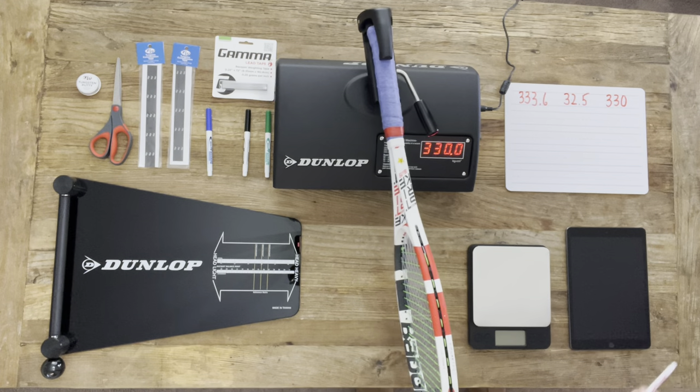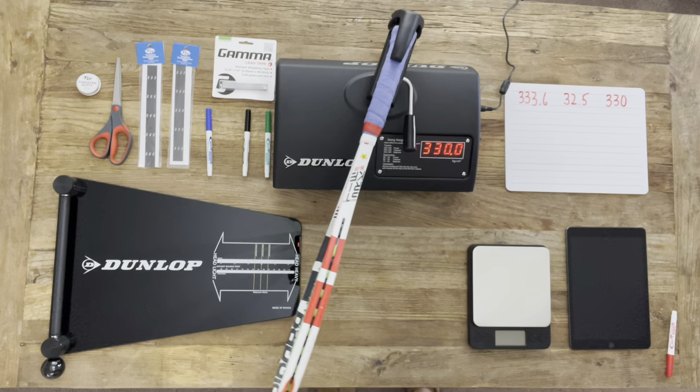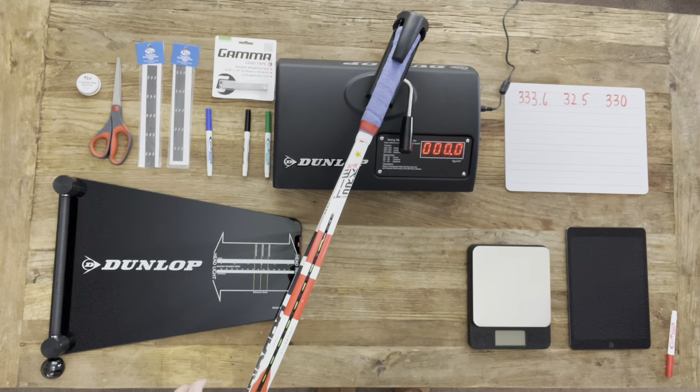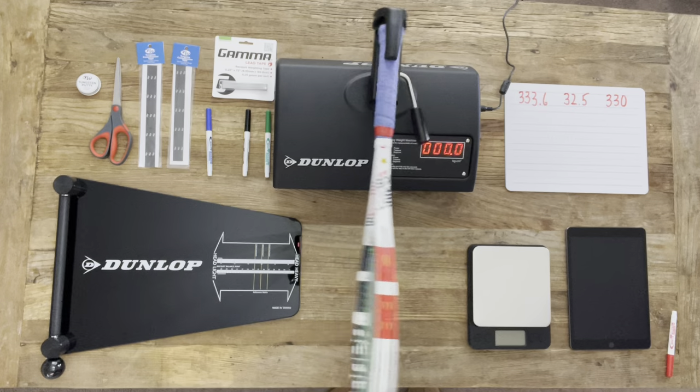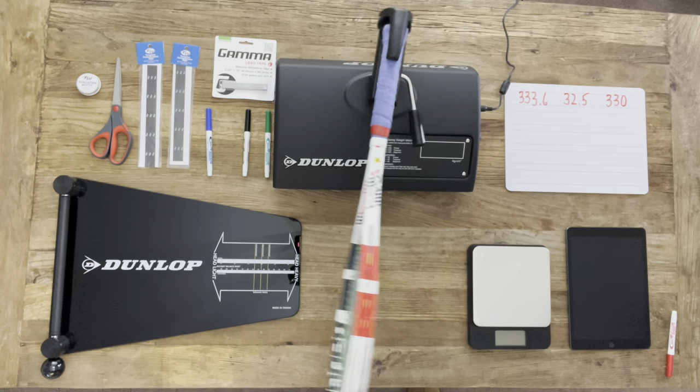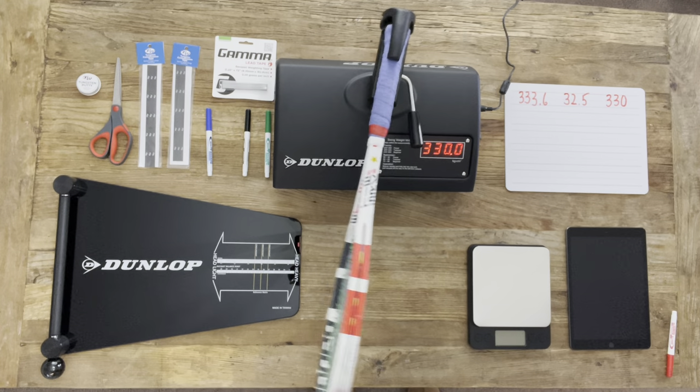I always like to get this one twice, so let's go ahead and double check the swing weight. 330 it is. So we're going to go ahead and move on to racket number two.